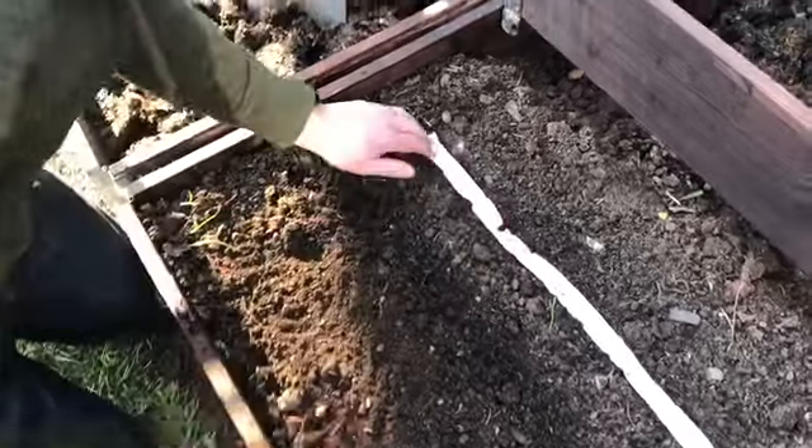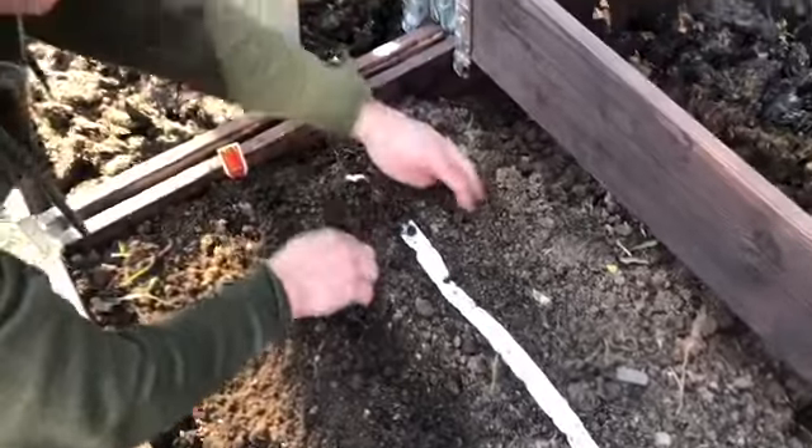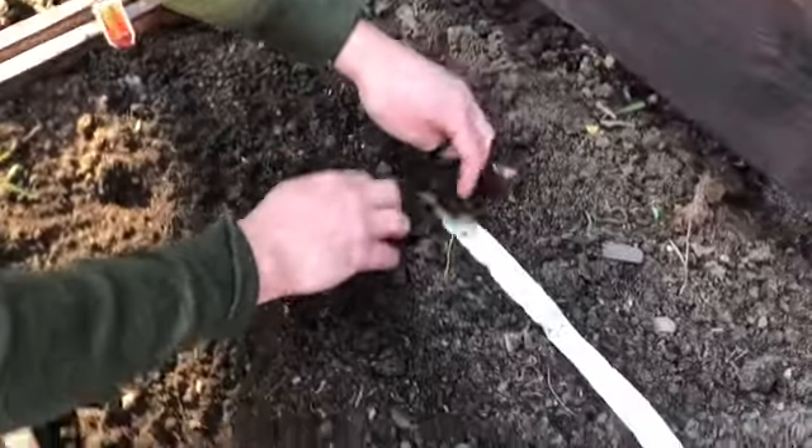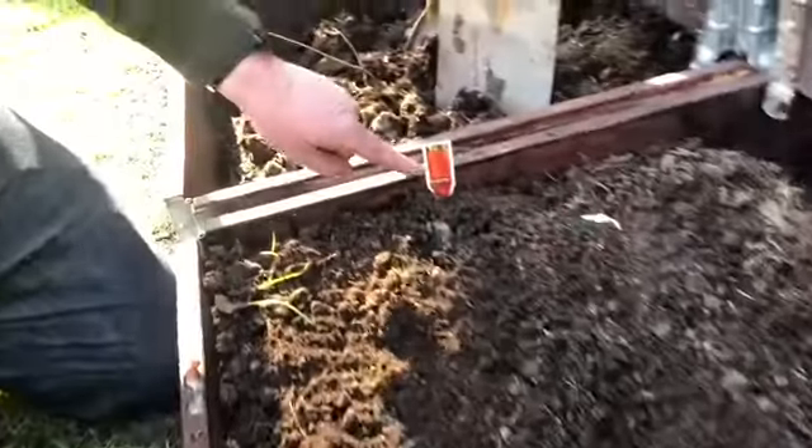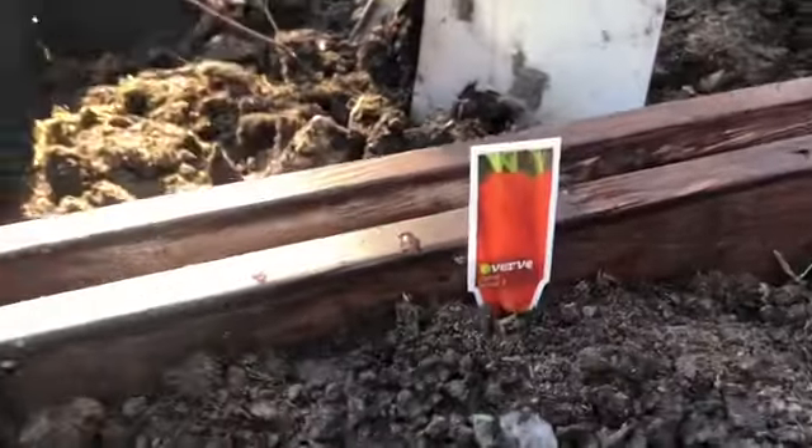And there we have the last bit of seed tape going in. It's really very very easy to use, and hopefully that's what we're going to be getting in about two months time.